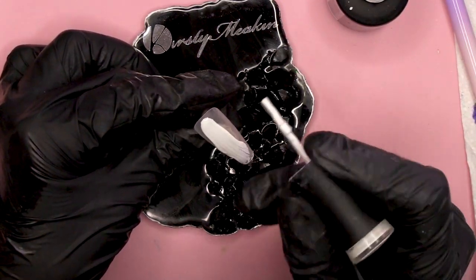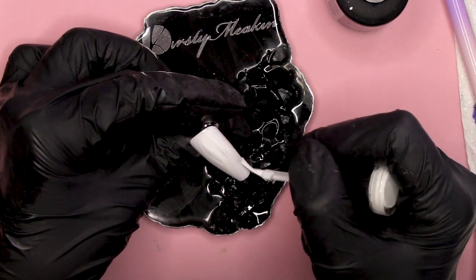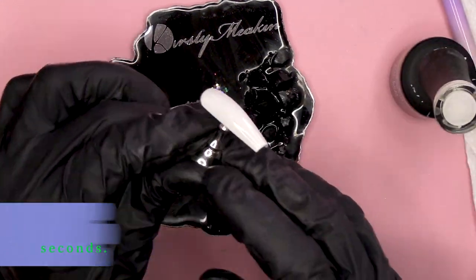The background colour is gonna be white. You could do any colour really, but I am gonna do white just so you can really see the colours. I would recommend a pale colour. I'm gonna do two coats of Snow White — this is the Urban Graffiti Gel Polish by Naio Nails and it's called Snow White.